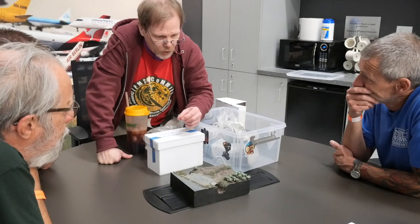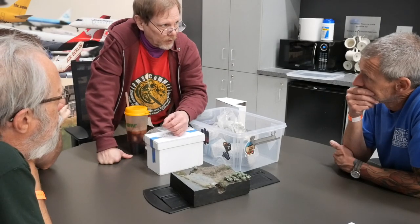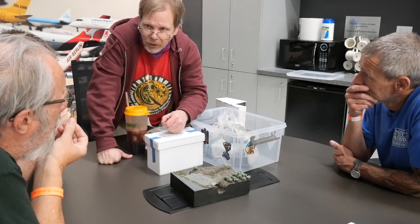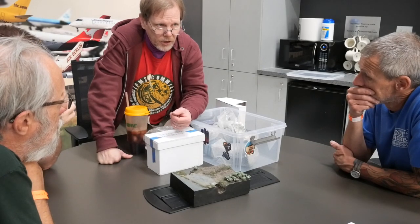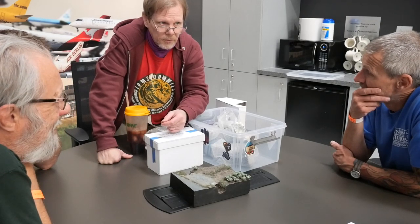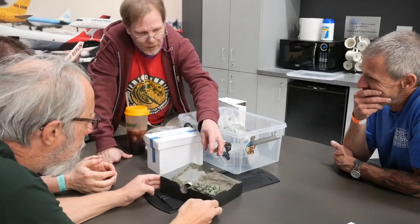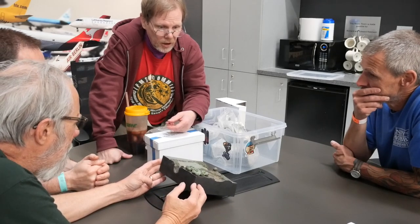I made these little cabbages using Aves epoxy sculpt — a two-part epoxy clay putty that's very forgiving and non-toxic. I made a little leaf stamp out of a chunk of sheet styrene and carved a leaf shape into it. I'd roll out some Aves, stamp out some leaves, peel them off a piece of wax paper, then wrap them around a little bead. After about two hours I've got enough cabbages to fill a diorama.